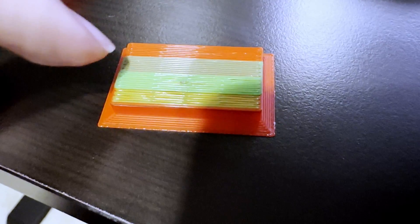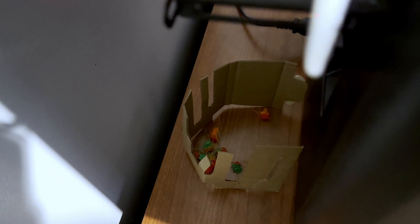The purge tower was pretty interesting for this one — you can see where it's purging the different colors. Let's see what came out the old poop chute. Not that much waste.